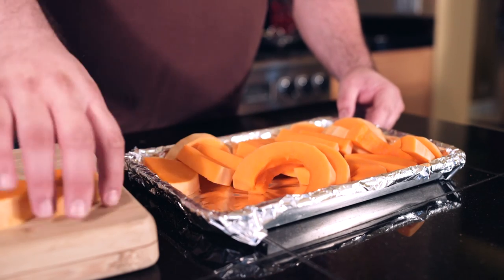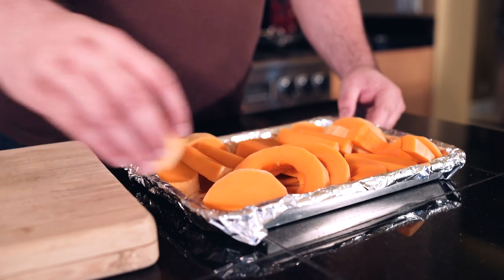Now that you've sliced up the butternut squash, we're just going to line it on a baking sheet and roast it at 425 until it's nice and delicious.